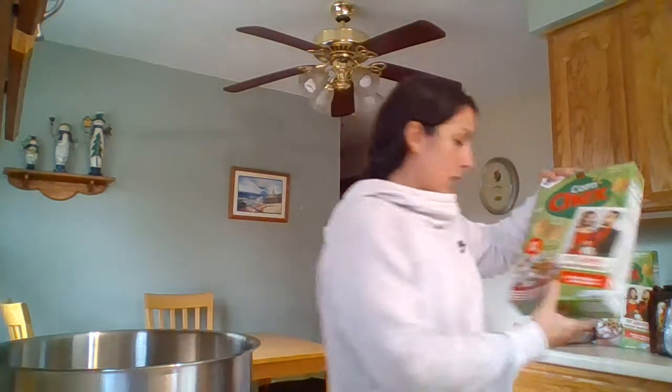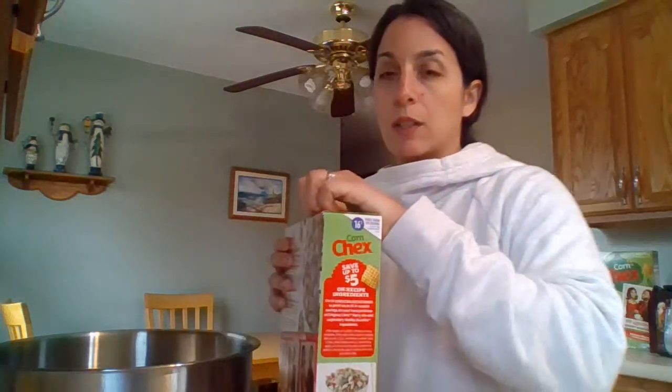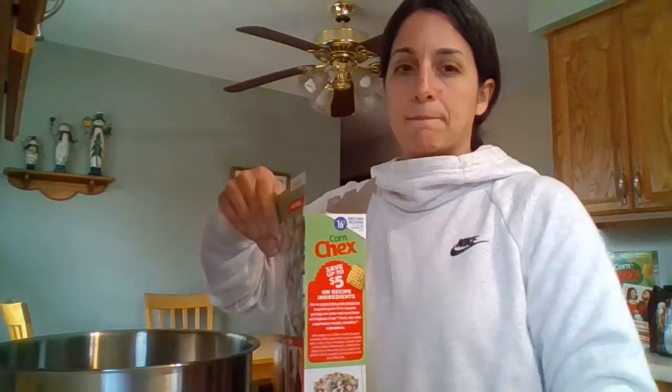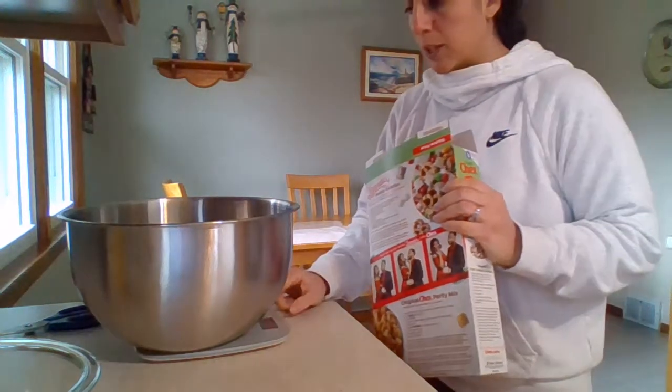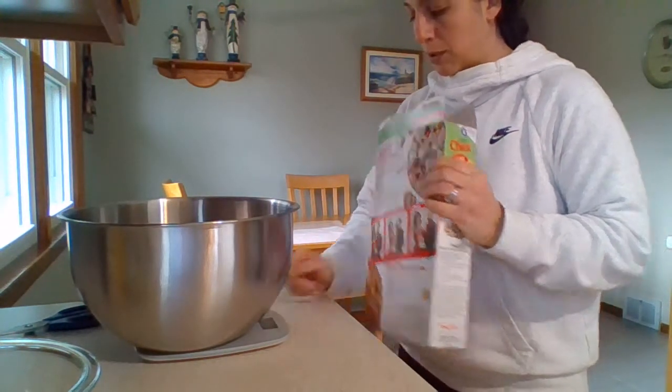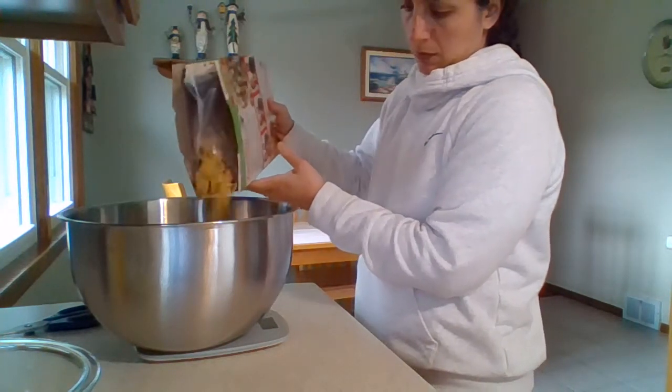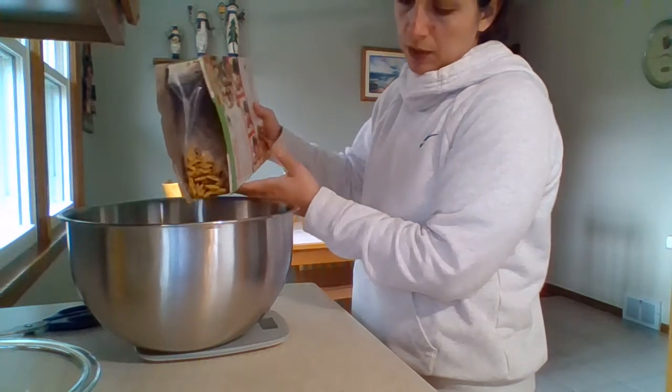In my large bowl, I am going to add about nine ounces of Chex cereal — the corn kind. This bag has 12 ounces, so we don't need all of it. You can buy the generic brand; you don't have to buy the Chex brand. I have my bowl on the scale again, zeroed out, and I'm going to weigh out nine ounces, which is almost the whole box.